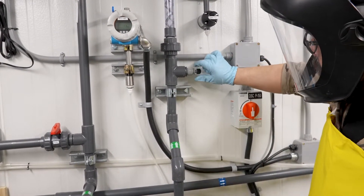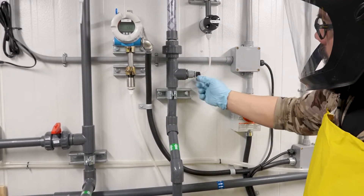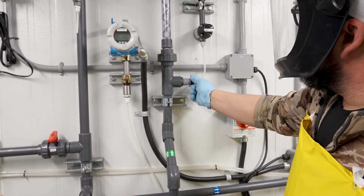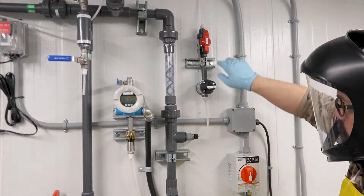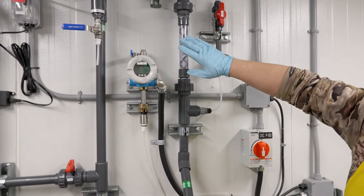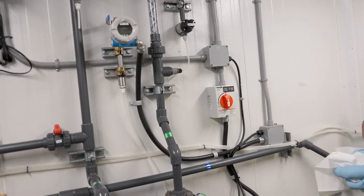We put our line back on, and once that's on we reopen our valve and recharge our system, turn the water system back on to purge any air out of our line that we may have created. And that's how you change a quill.